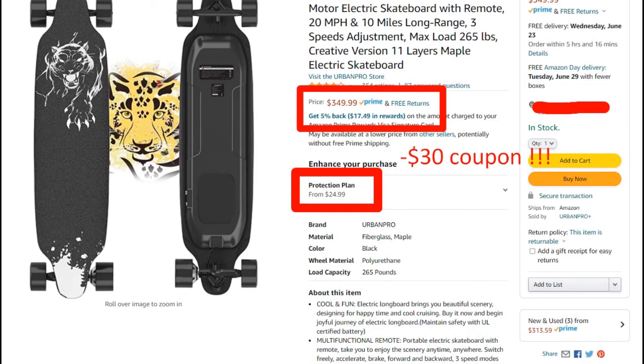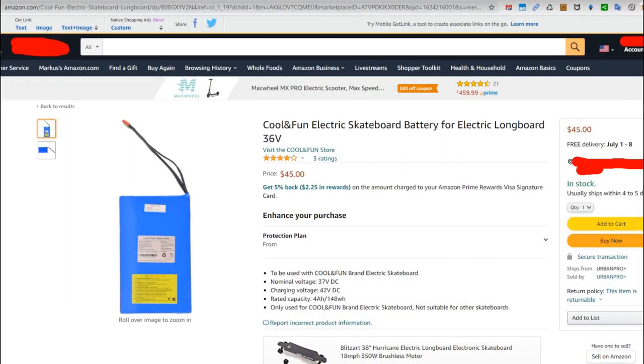On top of that, since I got a full replacement, I can keep my old skateboard and try to repair it myself. There's a replacement battery pack available for about $45, and there are instructions online for swapping it out — not super easy, but definitely possible.